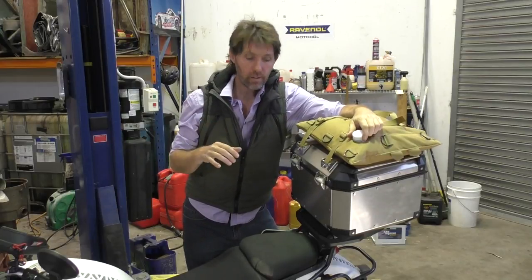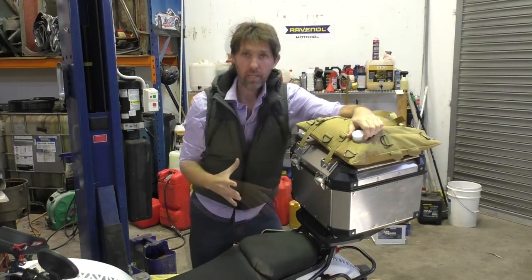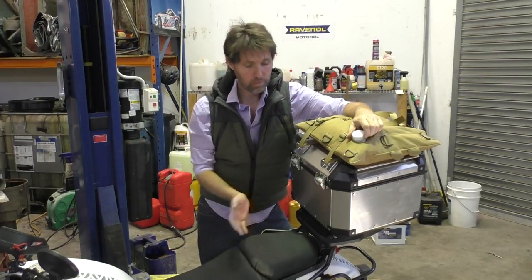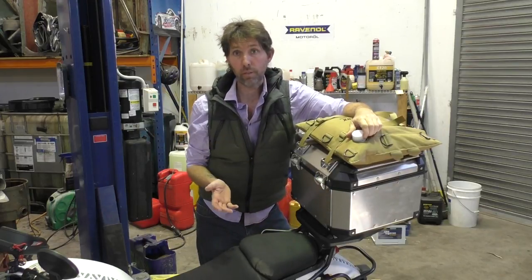Hey there, Dengar Stu here. In today's video I'm going to reinforce the top box rack on the Himalayan. I'm going to be carrying quite a bit of weight here — just this fuel alone is five litres, so that's five kilos, plus the weight of the top box and anything I put in it. I've heard that quite a few of them have been failing, so I thought I'd reinforce it before that happens.